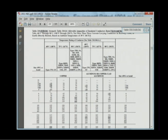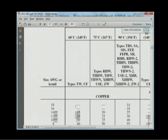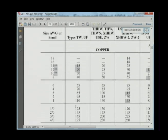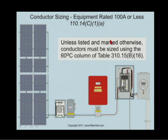If I don't tell you otherwise, up to 100 amps you're going to use the 60-degree C column right here. Let's zoom to 200% — 60-degree C column. TW, no H's, 60-degree C. UF, no H's, 60-degree C. That's how you size your conductors if it's going to be 100 amps or less.